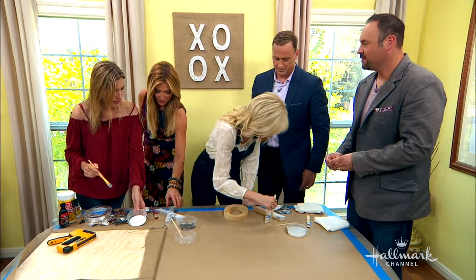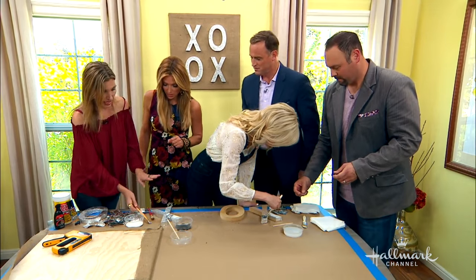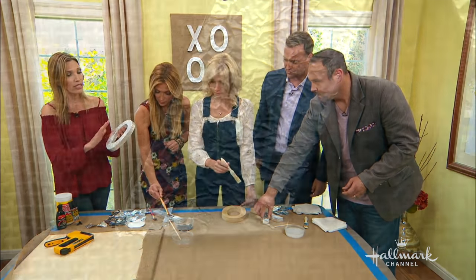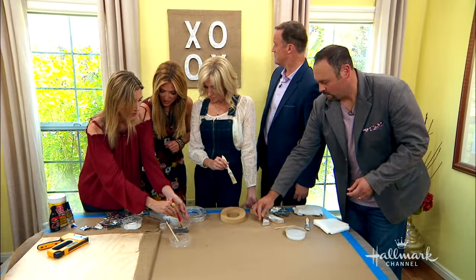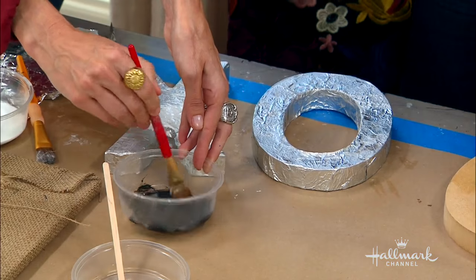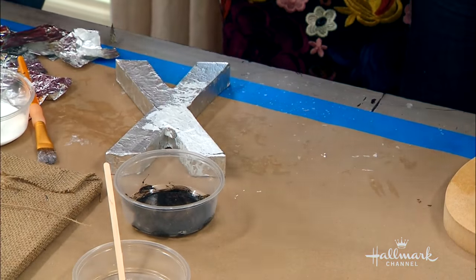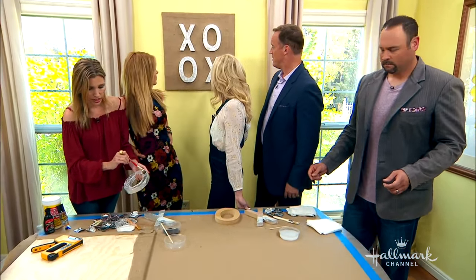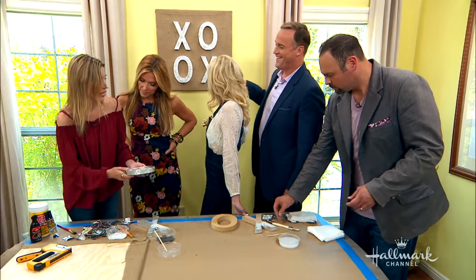After this is done, here's a finished letter so you can see what it looks like. You can either keep it like this, or you can go ahead and give it the patina, which I love doing. Patina just means distressed — it gives it kind of an older look, a little more texture, a little more color. The beauty of this is you can go as far as you want with it.